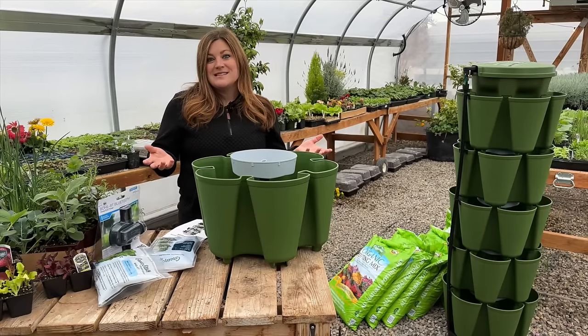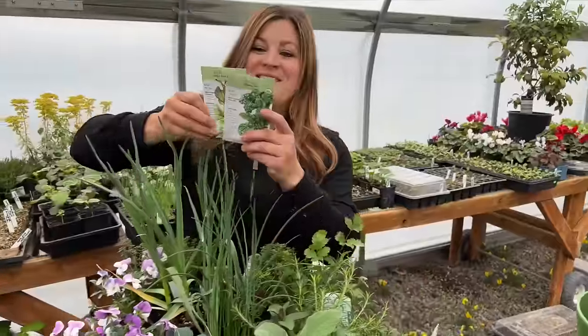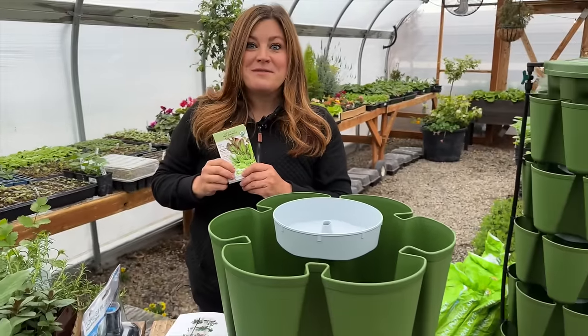In fact I think they sent a packet of seeds — a couple of different types of greens. We've got the salad bowl blend lettuce and bloomsdale spinach. And we are able to give one of these away.